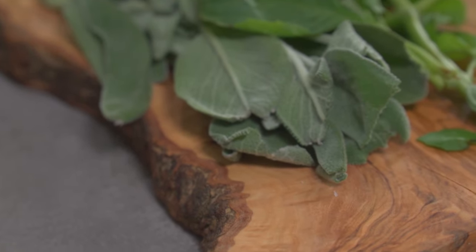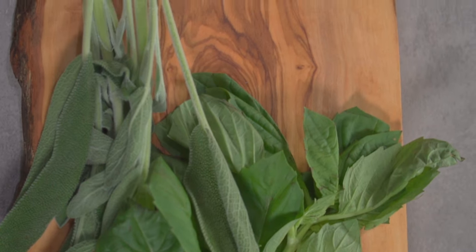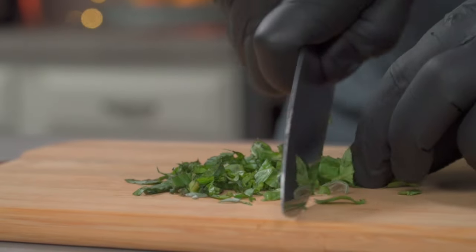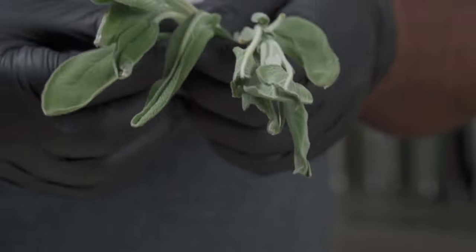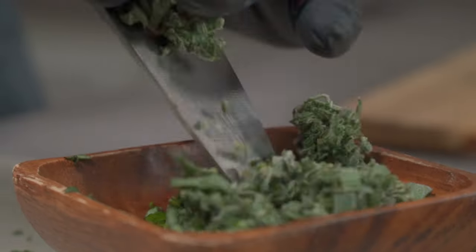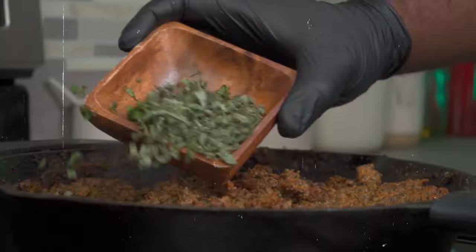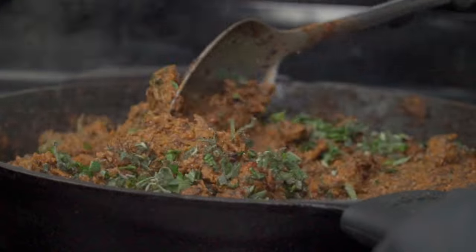We're going to add two sprigs of fresh sage and two sprigs of fresh basil — these will give your meatloaf a delicious aroma. Pluck your basil leaves, then slice and chop them into smaller pieces. Repeat the process for your fresh sage leaves. Add them to your ground meat replacement and mix it thoroughly to ensure the fresh herbs are spread out uniformly.